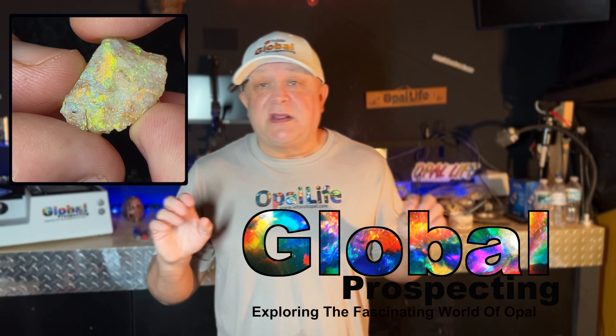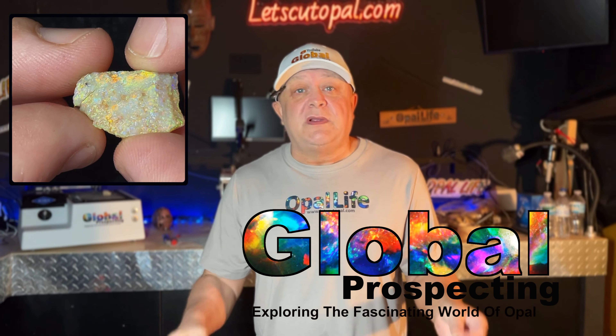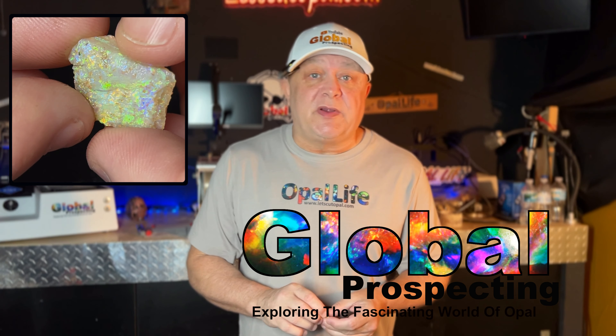Hey guys, we got a great cut for you this week. We're cutting a beautiful Brazilian opal — this thing is absolutely mesmerizing. Come check us out, it's going to be a great time.